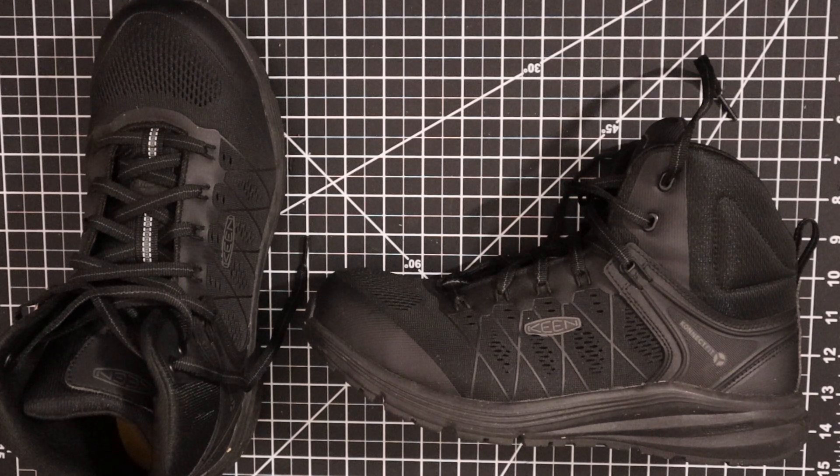Hey guys, welcome back. Check out these Keen Utility Vista Energy Boots with a composite toe. Right now they are on sale at Amazon — they were $93 and are on sale right now for $79.99.